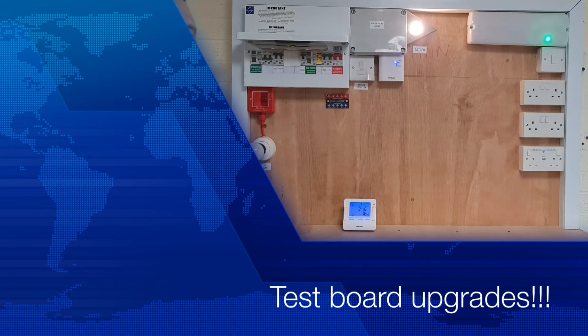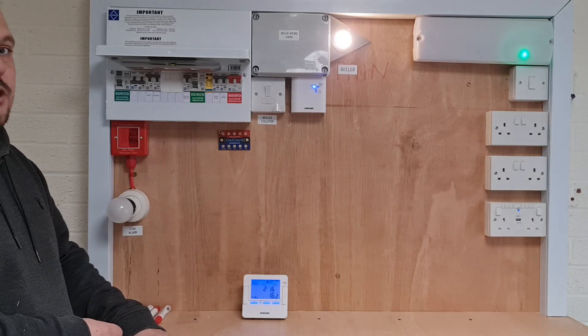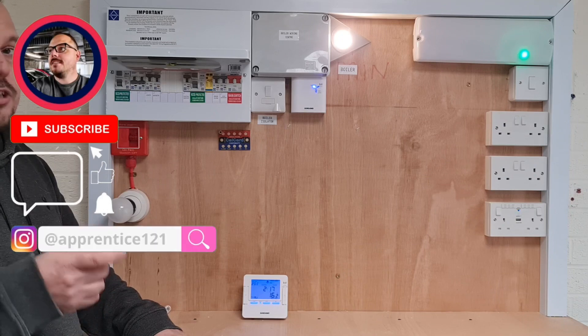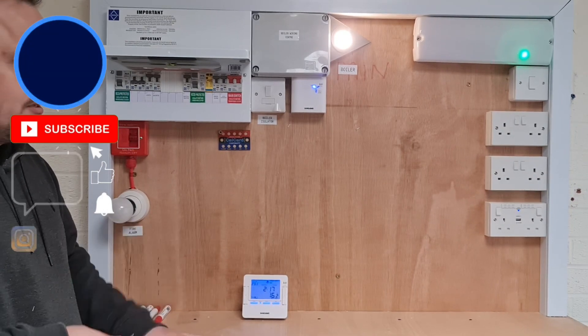Hi, welcome back to the channel. It's Mark from PowerSonic and Apprentice 1 to 1. You will see here that the test board has had a bit of an upgrade. Before we get on with the rest of the video, please like and subscribe if you haven't already. It makes a huge difference to the channel and I'm very grateful for every single person who does that.